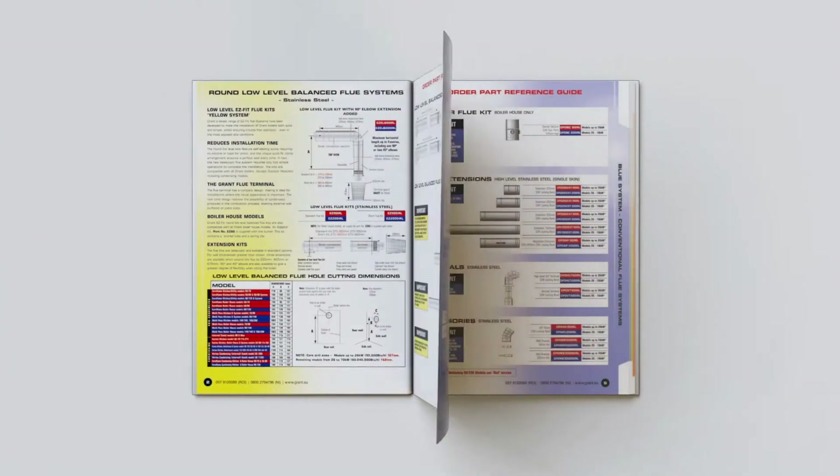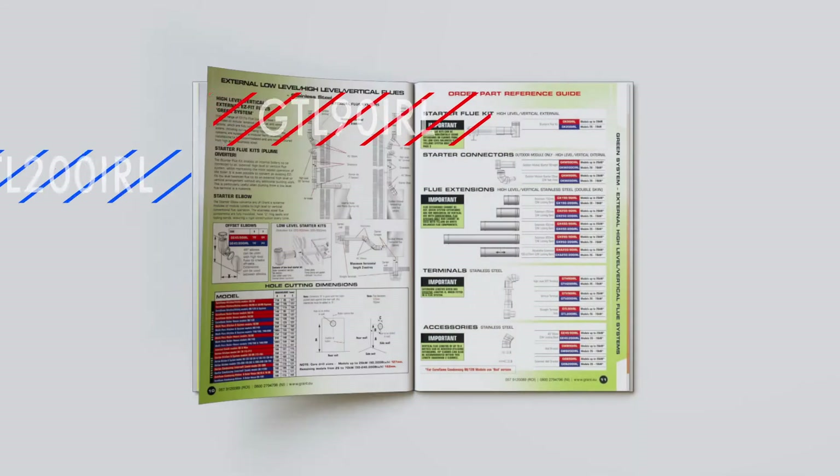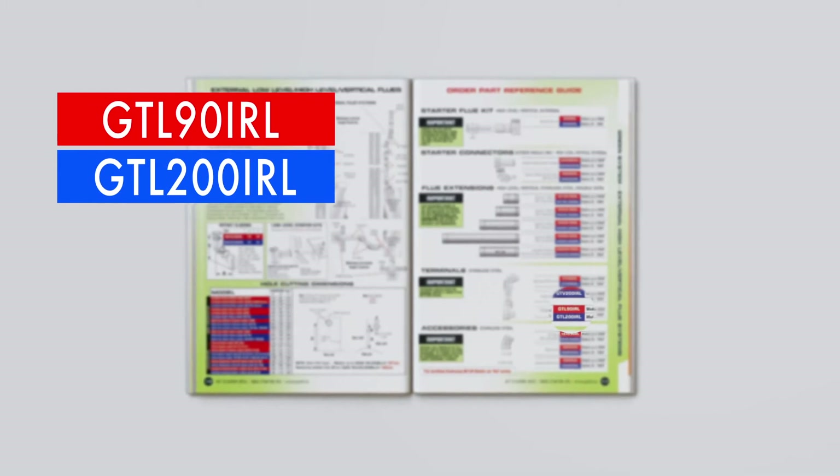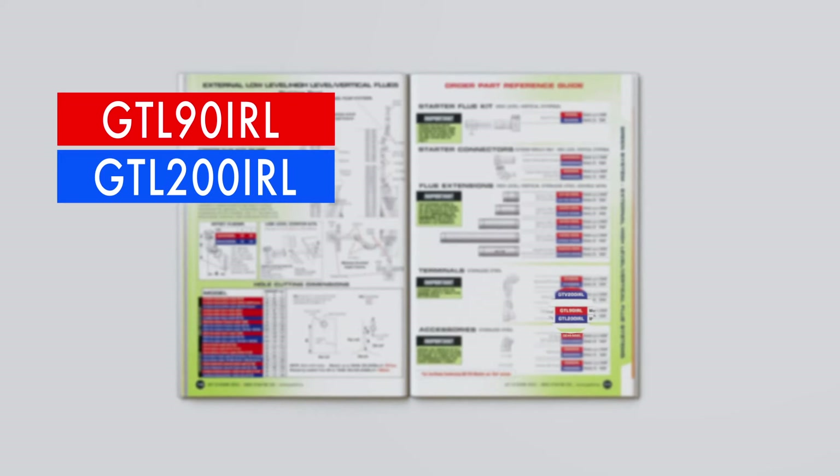Please note that within this brochure we use red and blue codes to reference the part codes of the flue systems that match the different output ranges of the boiler. The difference in the parts is the diameter of the flue systems to accommodate the higher outputs.